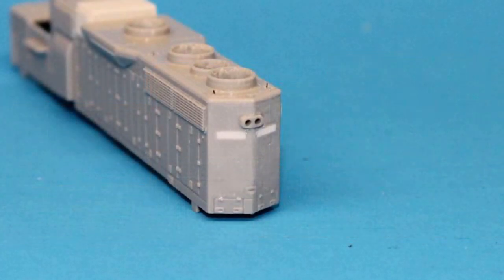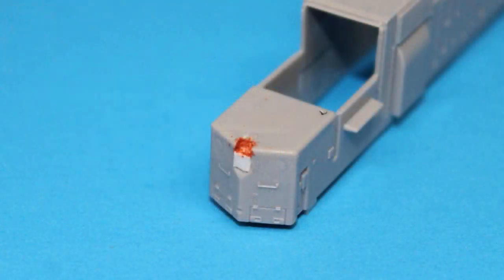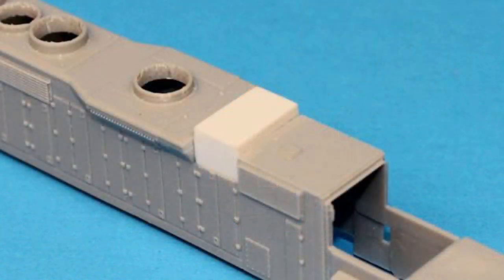I removed the molded-in fans by drilling holes around the perimeter just inside the housing — it was necessary for the housing to remain intact as only the grills would be replaced. I then used a hobby knife to cut out the fans between the holes and shaped and smoothed the inside of the fan housings with a round file and sandpaper. Number 2003 has no rear number boards, so I filled the rear number board openings with 40-thou styrene, filling the seams with gap-filling CA and sanding them smooth. I used scraps of styrene to fill in the nose recess from the gyro light, filling seams with putty. I then built the paper air filter housing from 20-thou styrene and installed it using solvent cement.